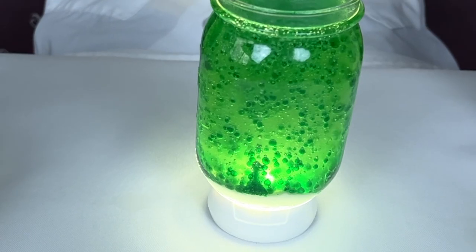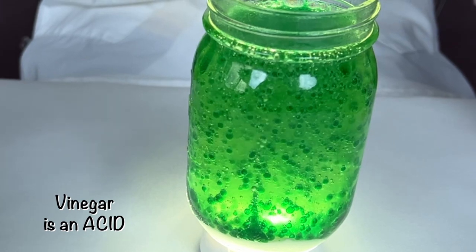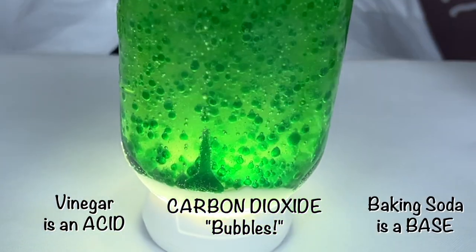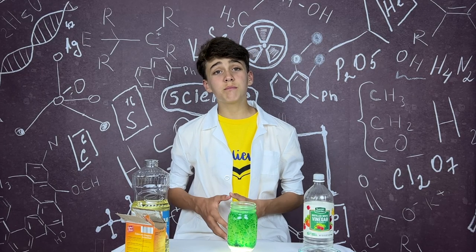One last important fact is that the vinegar is an acid. When it mixes with the baking soda, which is a base, it makes carbon dioxide, which we can see as bubbles going up to the surface.